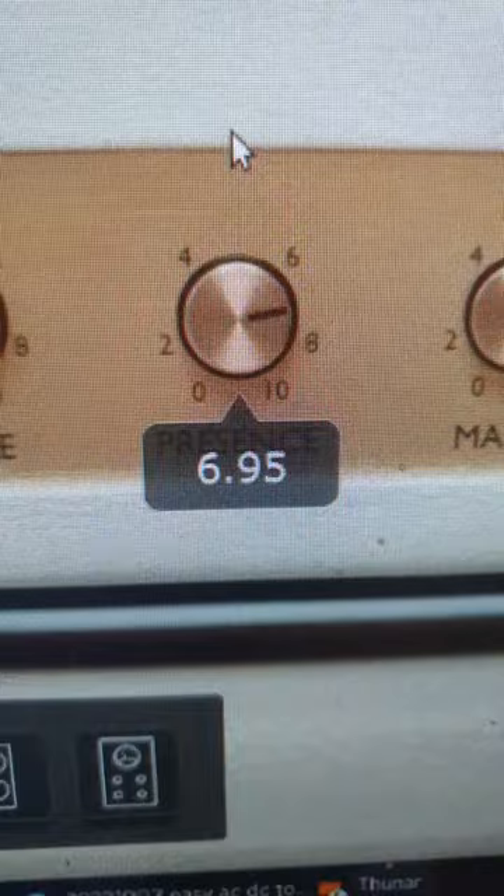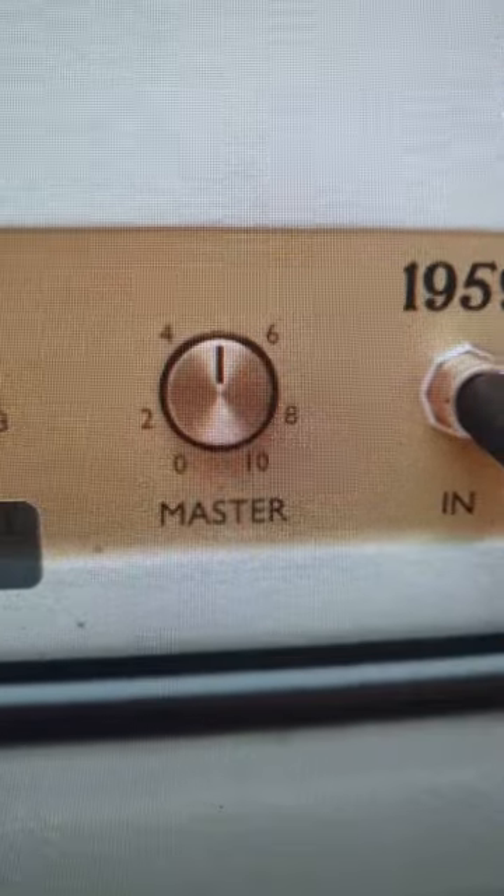On the amp controls, bump up the Gain to 7, the Mid to 6, the Treble to 6, Presence to 7, and Master to 7.